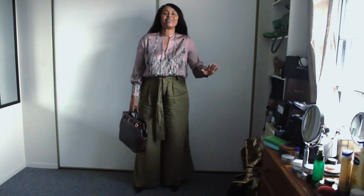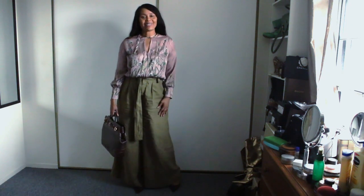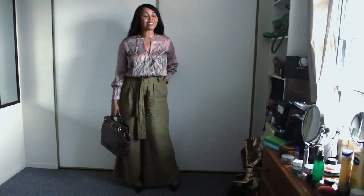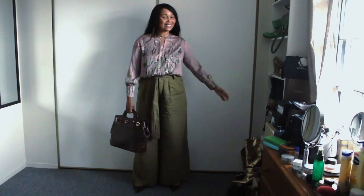This is a top I've had forever from Zara. And the same goes for these pants as well — it's about five or six years old. This is probably a bit older, maybe a year older.